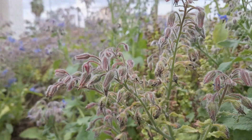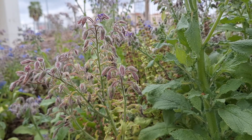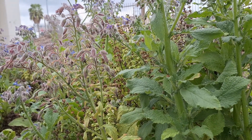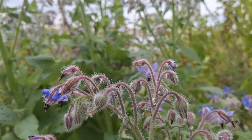Borage grows really well in a lot of different types of soils. So if you don't have the best type of soil, this is a good plant to start with. As your plant grows, your soil will develop and you won't really have any issues with growing borage.